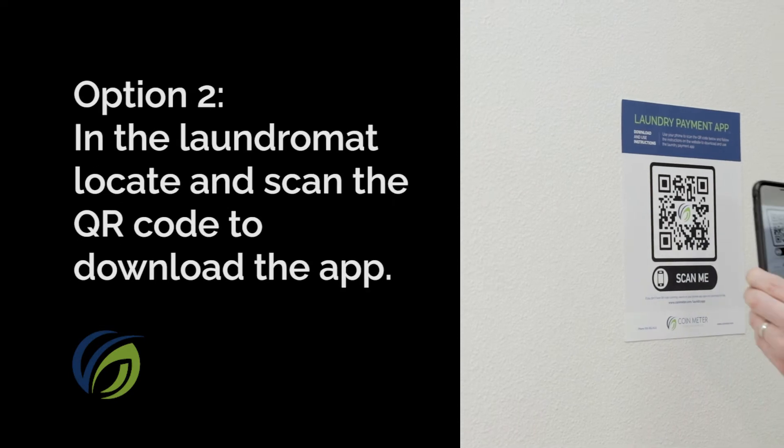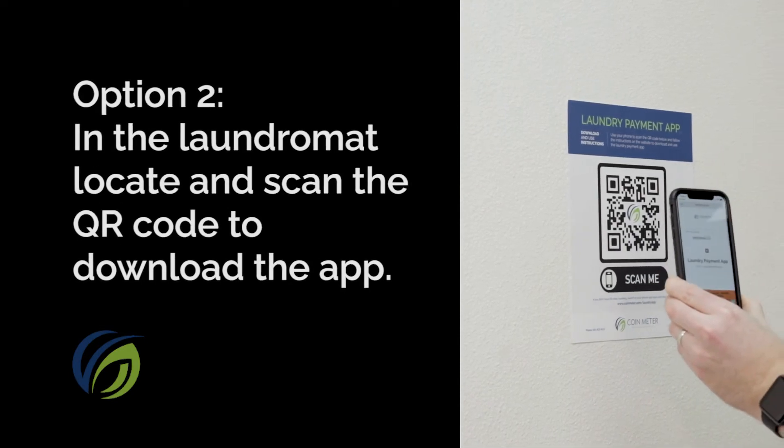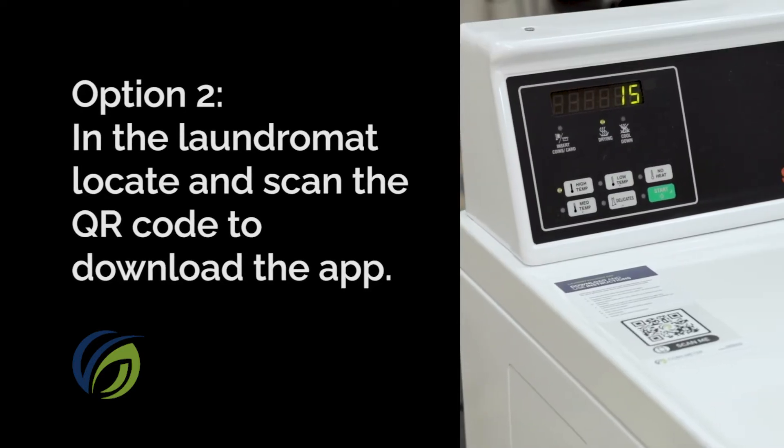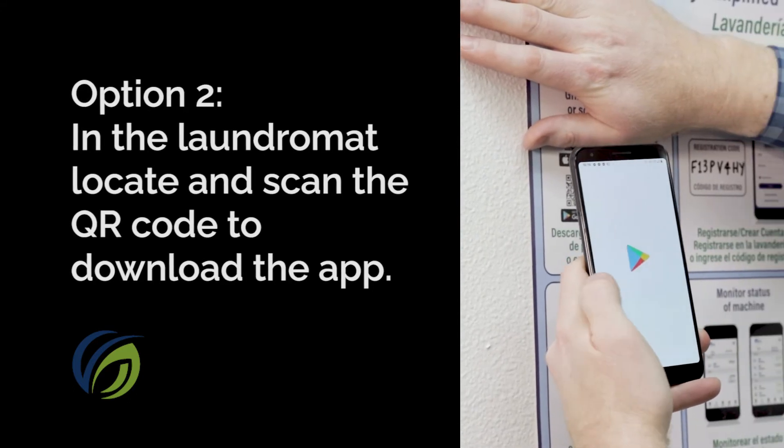If you're in the laundromat, you can open up your phone's camera and take a picture of the relevant QR code. You should be able to find it on an instructional sign within the laundromat or on a machine itself. Scanning the code will take you to the App Store where you can download the app.